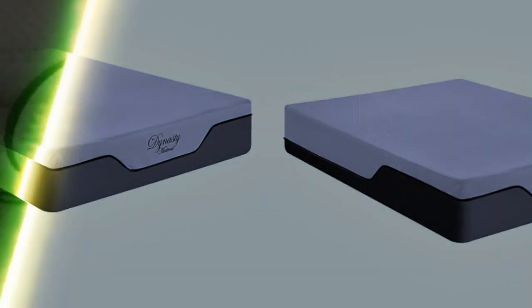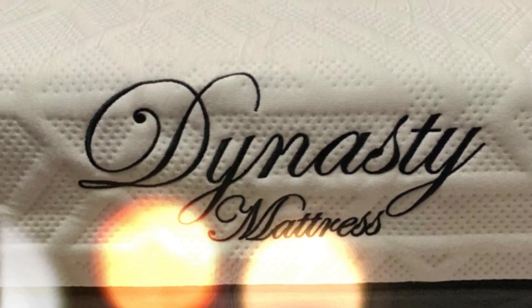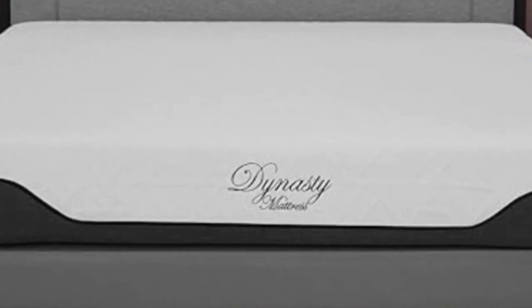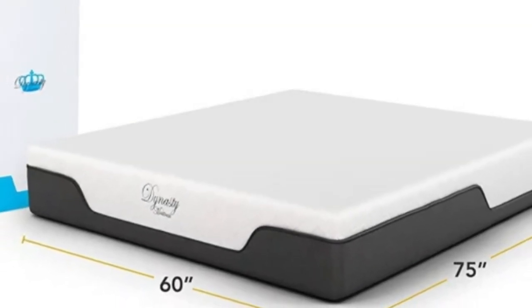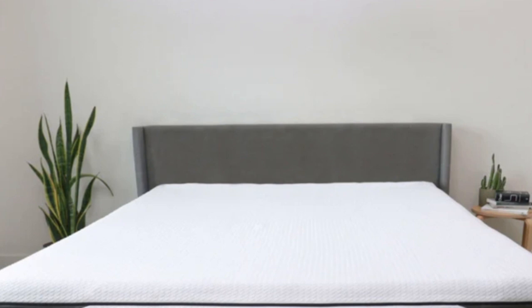How it performs: Most of our testers felt comfortable on the Cool Breeze Gel Memory Foam. Our most favorable ratings came from side sleepers between 130 and 230 pounds and back sleepers weighing up to 230 pounds. That said, the mattress received a rating of good or better from most of our testers across all body type and sleep position groups.